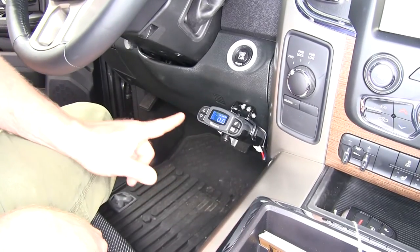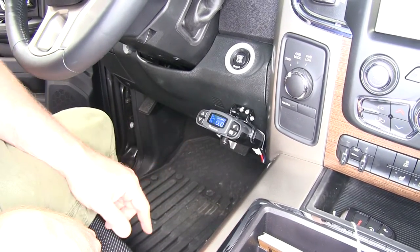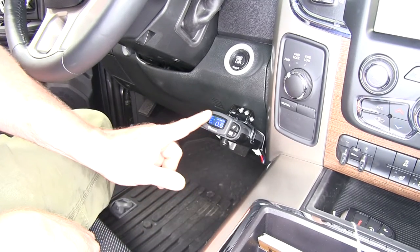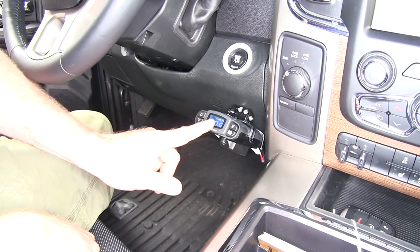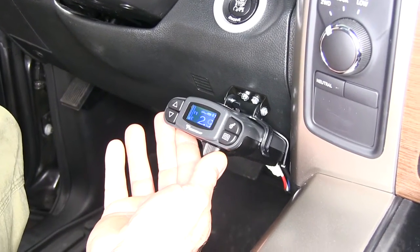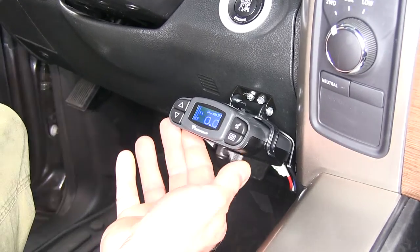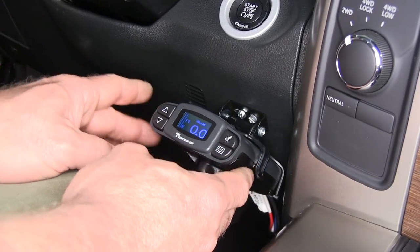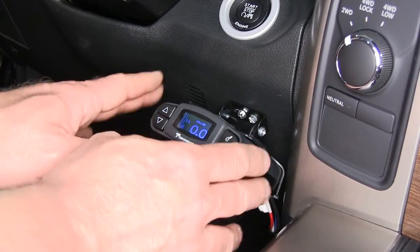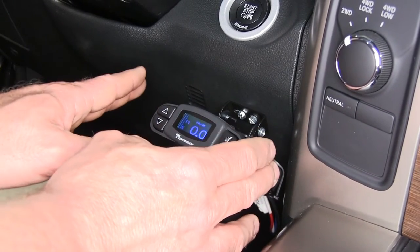Here's what it's going to look like once we have it installed. Right now, we have our tester hooked on the back, so it's going to show us our amount of braking power. If you take your manual switch and run it up, you'll see it come up. One of the biggest differences between this one and some other ones we sell is the five different setting parameters you can have for different trailers or different operators.